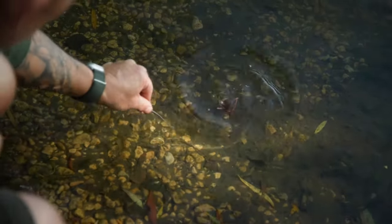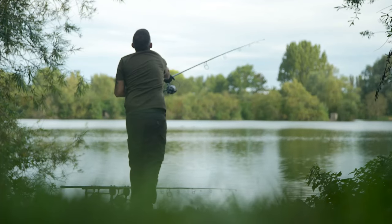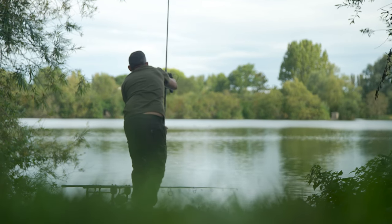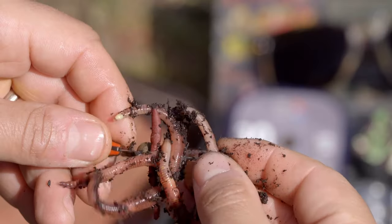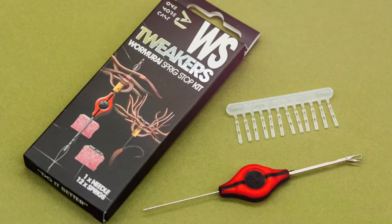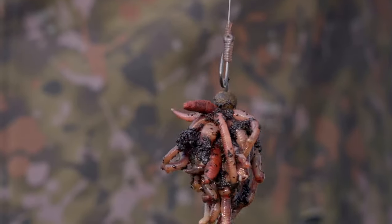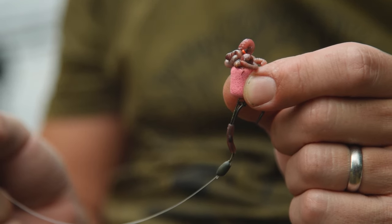The reason I like to do it this way is because the worms are held in place by elastic, which means they won't come off on the cast and can withstand the attacks of little perch and other nuisance fish. There are other ways of attaching worms — for example the Wormeri, which is great with a small piece of foam on a different presentation using a hair rig — but for a slip D presentation, this is the one I go for every time.